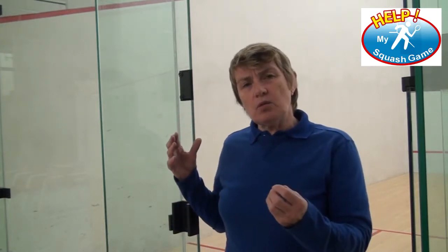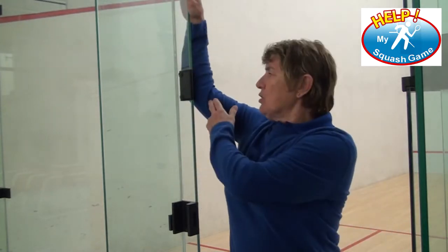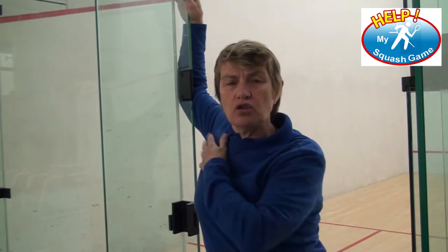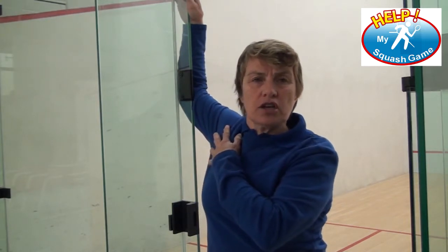The first thing you want to do is find a doorway or something like that, put your elbow above your shoulder, and then lean forward into it so you can already start to feel the stretch in the shoulder. Then to add a bit more, you're just going to rotate a little bit and hold it. This is nothing violent — it's done gently.